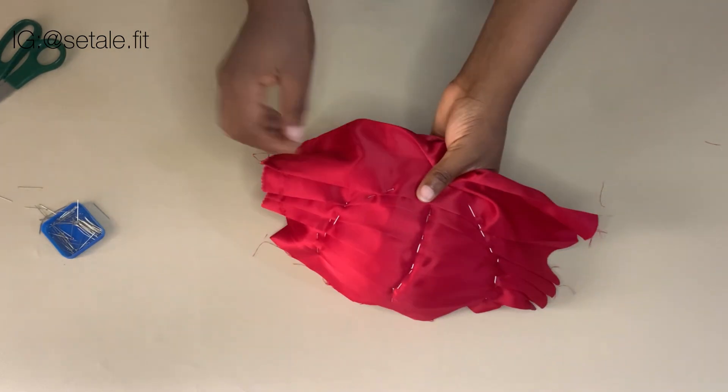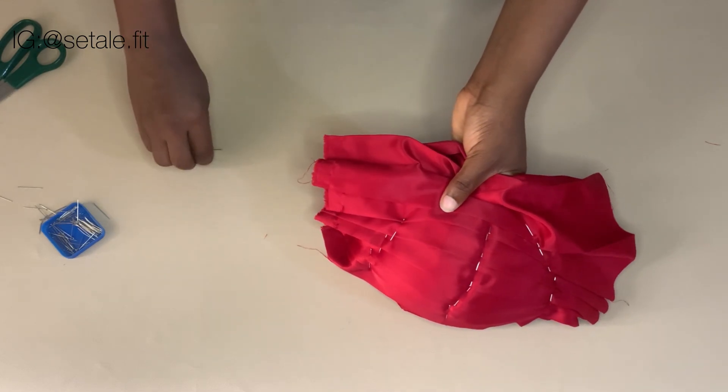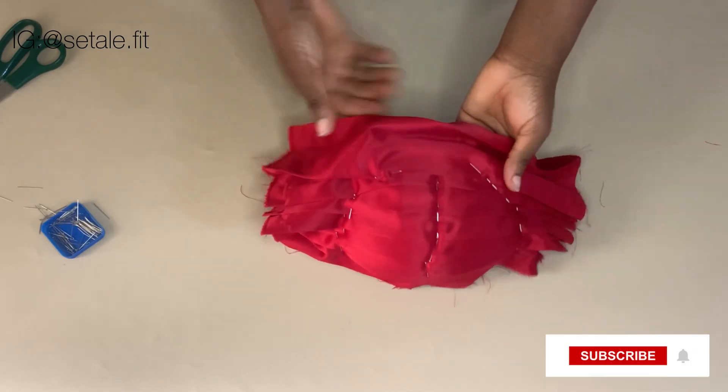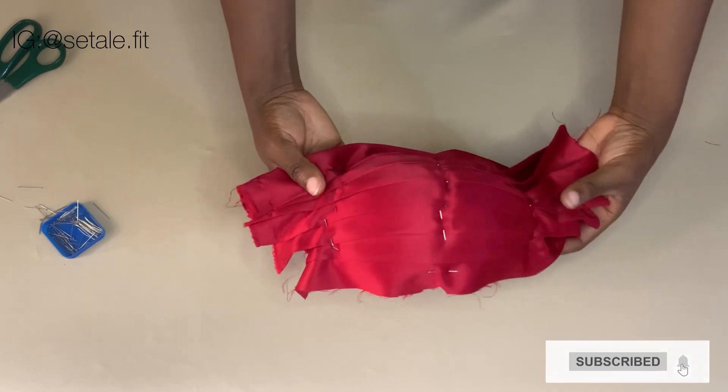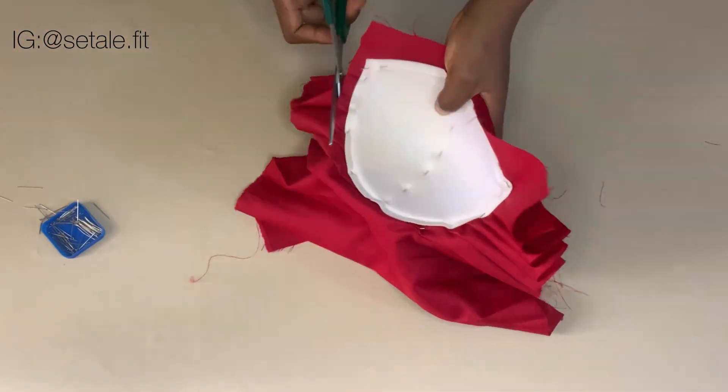This is what you're going to have after doing it. This side did not align, so I'm just going to remove the pin and redo it. Now it is straight and sitting perfectly. Now I'm going to go ahead and trim out this excess fabric.